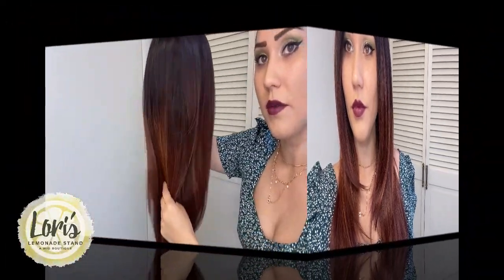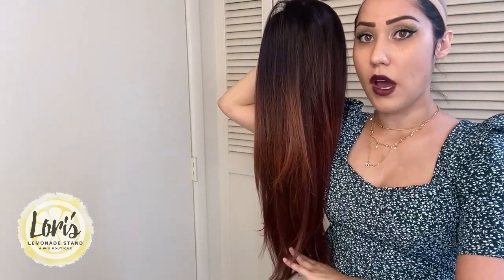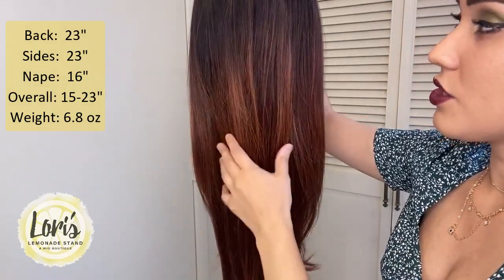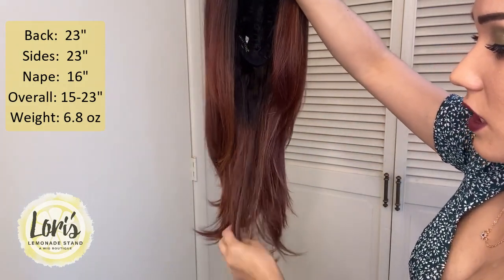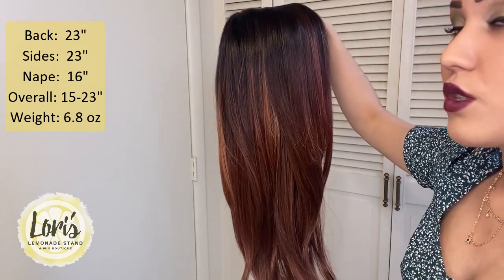This is in the cap size average. I'm going to go ahead and take this off so you guys can see the cap construction underneath, as well as talk about the measurements of the wig. Here she is off and you can really see the perspective in length. I am 5'2" and this really sits just about to the top of my hip bone, so it is quite long. The back is 23 inches, the sides are also 23 inches in length. The nape is just a tad bit shorter at 16 inches, and then including all the layers, the overall length is 15 to 23 inches.